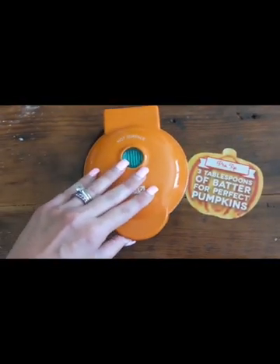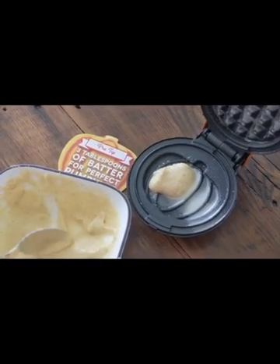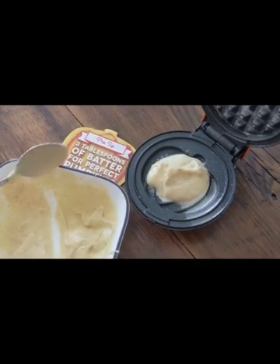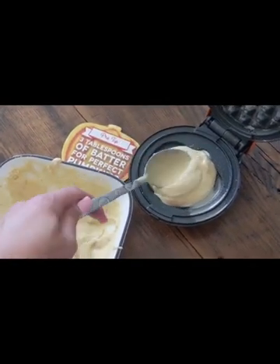Whether it's an apartment, a dorm, or a house, they are so easy to use and so easy to store that it'll work with all spaces. The non-stick metal makes it easy for you to clean, and you're not going to have too much of a mess when cleaning your waffle maker.